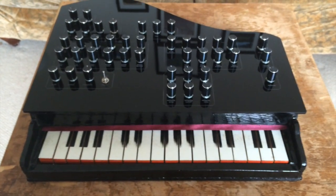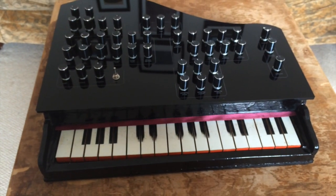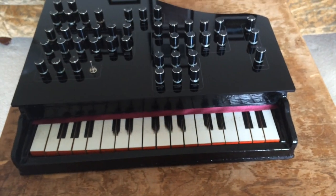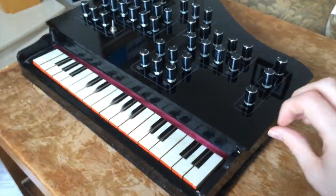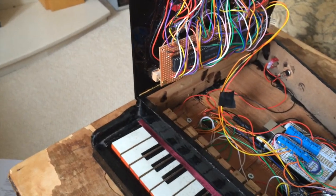The majority of the enclosure you can see here is actually the original toy piano enclosure, so the key mechanism is the main thing to consider. The only thing that is brand new for the synth is the new panel. Let's open this up like a grand piano and talk about the development in a bit more detail.